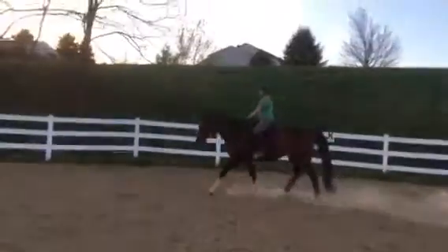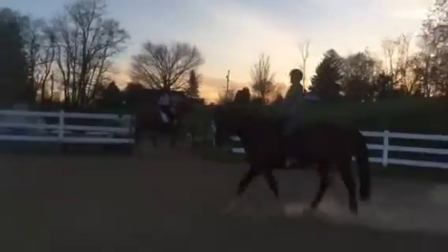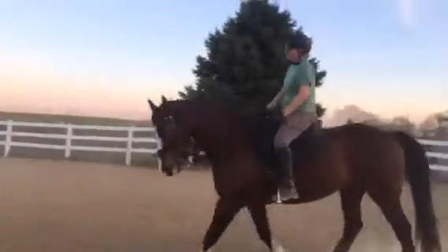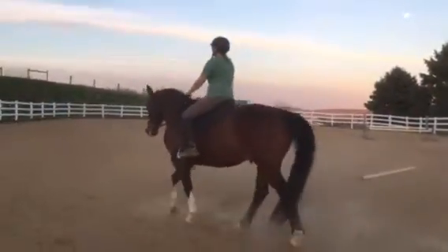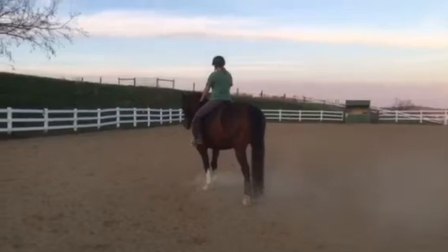You're gonna come down a straight line somewhere — doesn't matter where, could even be a diagonal line. You're gonna sit and trot, then ask him to halt. Soften left, soften right — good. And walk on.